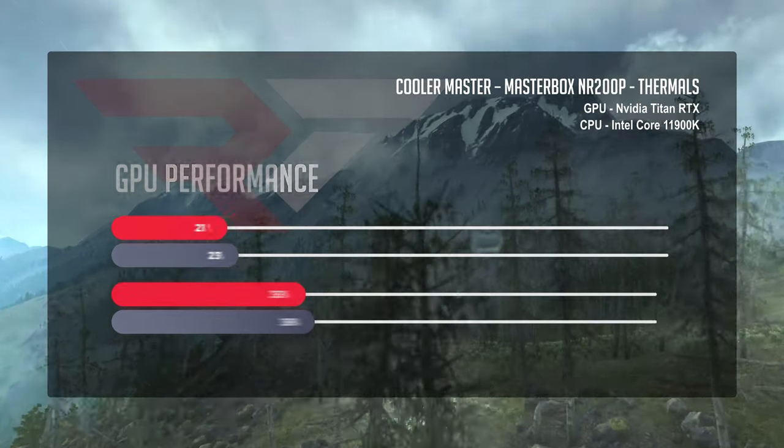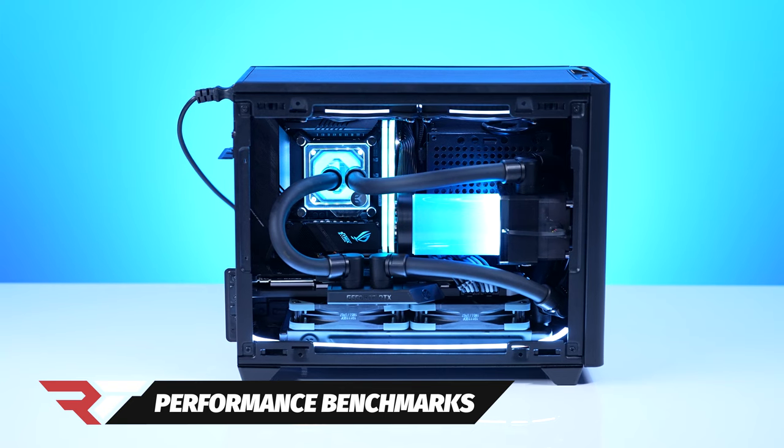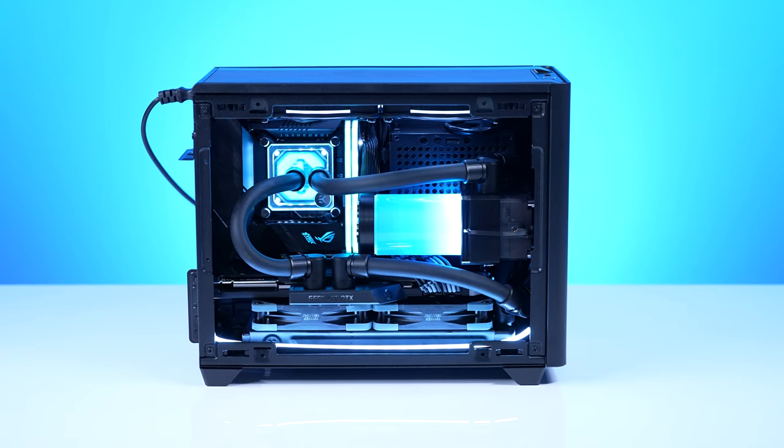Let's stop talking about thermals — how does it do with games? First, let's talk about single-player RTX experiences, given this is an Nvidia GPU paired with an Intel 11900K, and specifically an Nvidia RTX Titan. We don't get to play with those very often. For Tomb Raider, running at 1440p with DLSS on the highest preset, we saw an average of 137 FPS across the runs.